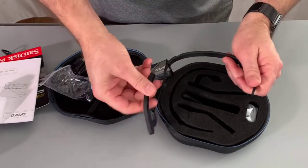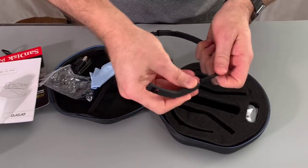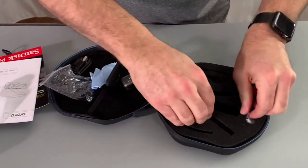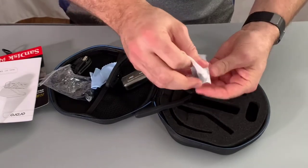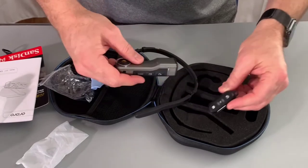We have the head strap that we need to put together when we're ready to use it. You slip it on and it locks on, and you can size it to fit your head. And then we have the remote control itself, so you can control it from the buttons on top or from the remote control.